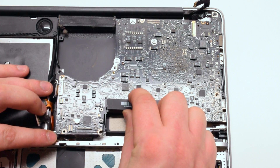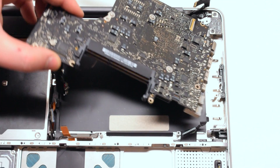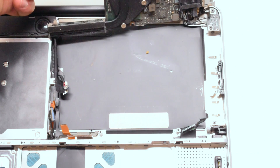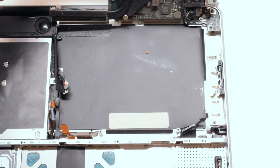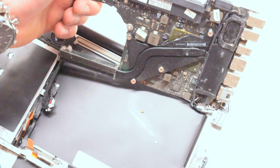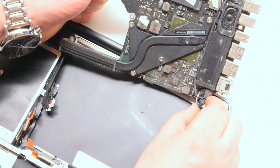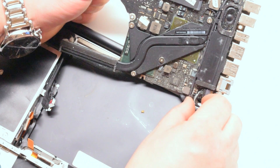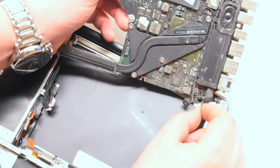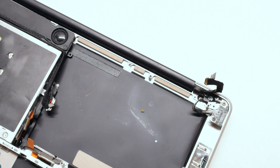Gently lift up the logic board, pulling it up and to your left at the same time. You can now flip it over, but it still has two connections on the rear side — be careful. Disconnect the DC power board. The logic board is now free to come out.